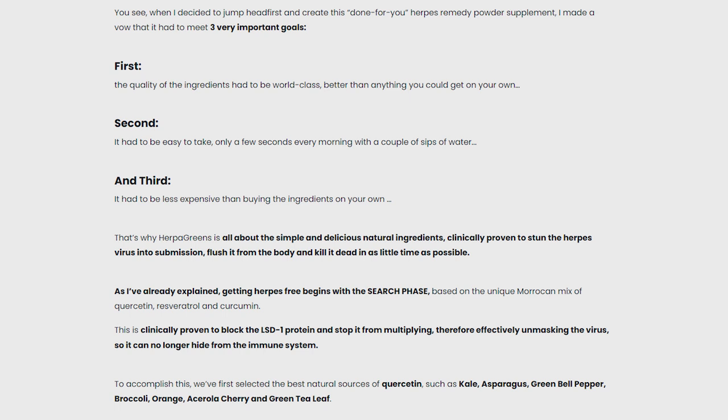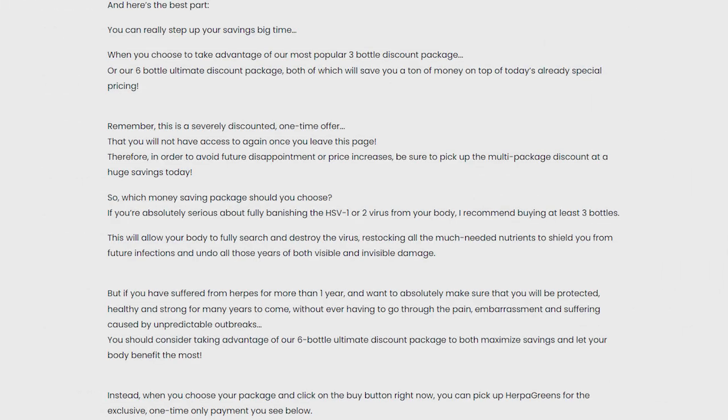This completely natural supplement has already transformed the lives of 64,783 people and will achieve the same spectacular results for you too. HerpaGreens is safe and effective with no side effects, free of additives. HerpaGreens contains ingredients beneficial to your brain, heart, energy levels, and much more, so you will also be improving your overall health and vitality at the same time.